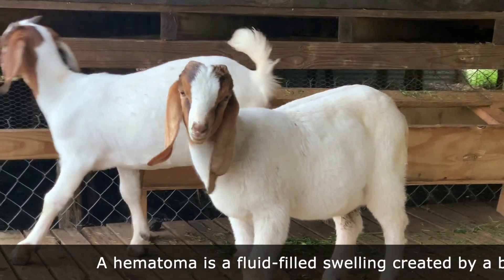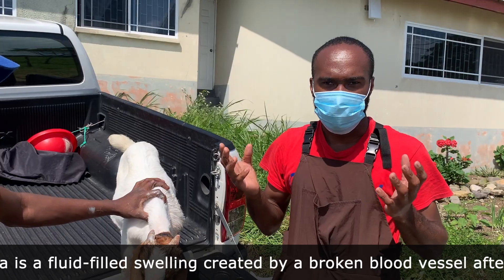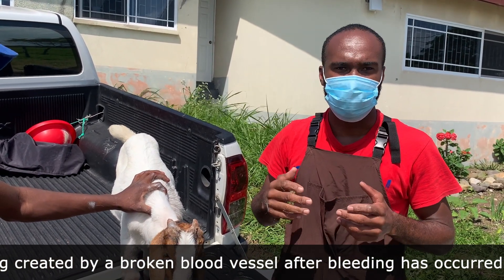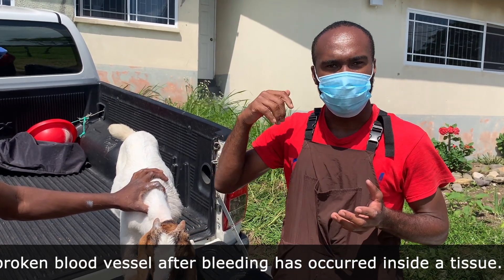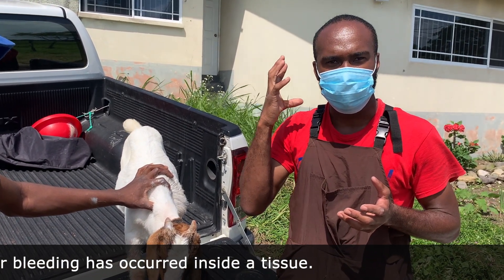The cause is actually unknown as to why the blood vessels rupture, but it's theorized that it's attributed to possibly shaking of the head or some other cause — the full cause is not really known. With nowhere to go and no outlet portal, the fluid just accumulates and the swelling increases in size.